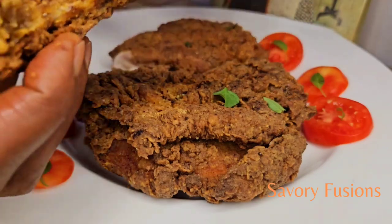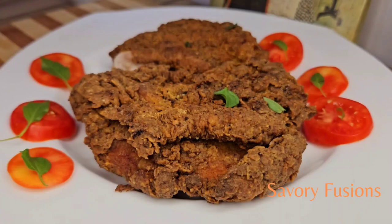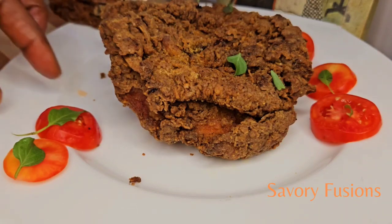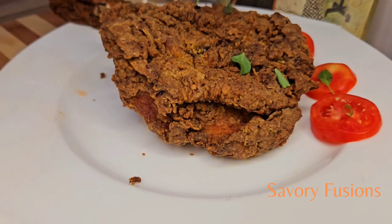It was crunchy and spicy! Drop a comment on how you found this video and if you are going to try this recipe — I would like to know how it turned out. Please smash the like button, support me, and subscribe to my channel for more beautiful and easy simple recipes like this. Thank you, guys!